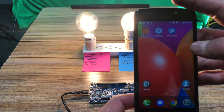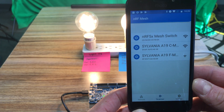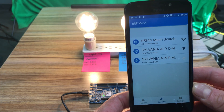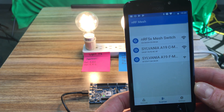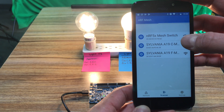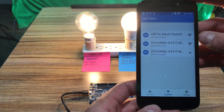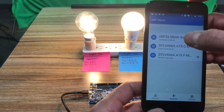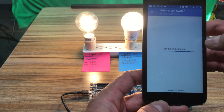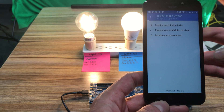Now I'm going to the NRF Mesh application. As you can see, the development kit is advertising — it's not provisioned yet, I've reset it, and all the devices are showing up. The NRF Mesh application is available from Nordic on both iOS and Android. I'm going to go ahead and provision the switch, which is the development kit, and identify and then provision it.